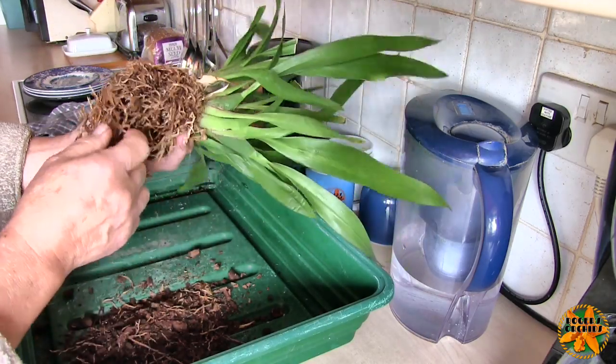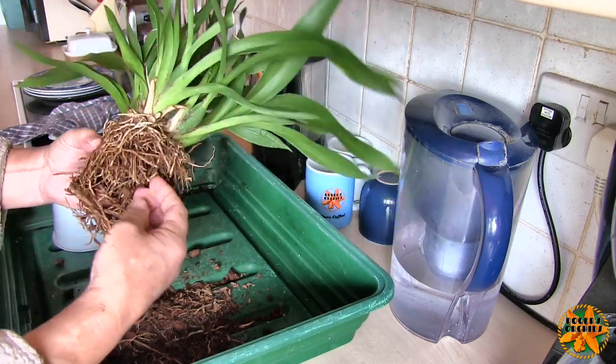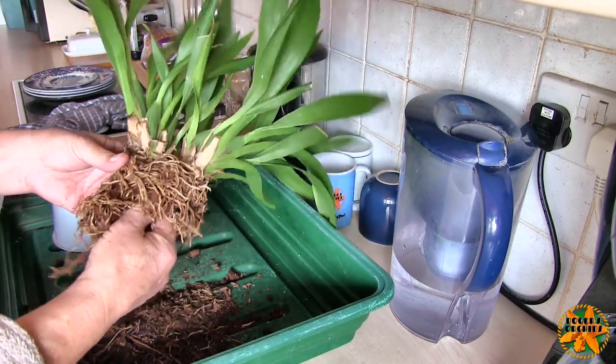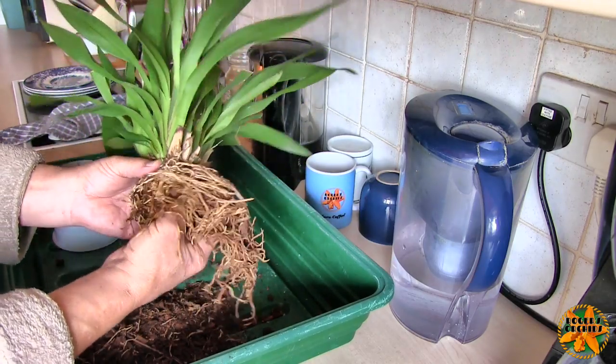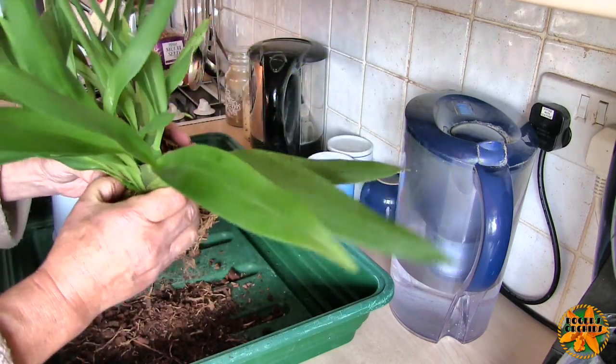Now this looks like a good root system, but I can already tell it's not. There's an awful lot of dead root material in here. My main concern, which we'll find out in a minute, is that they've dumped two plants in the pot, and we end up with two much smaller plants. I'm just about to find out.